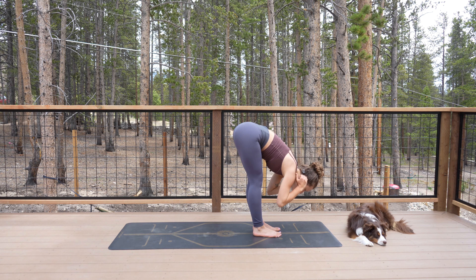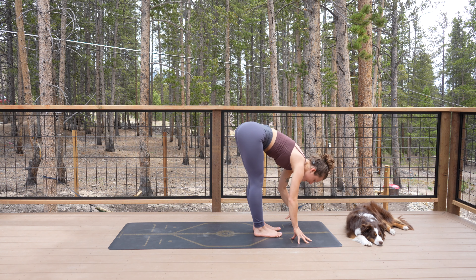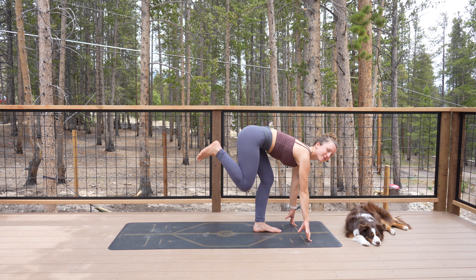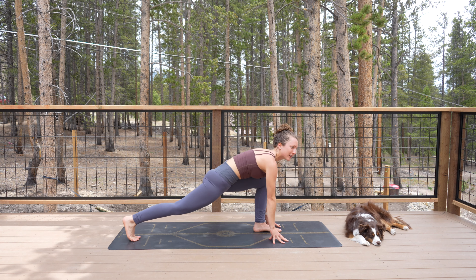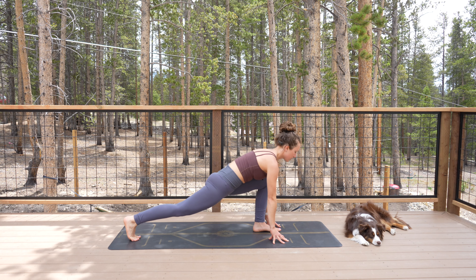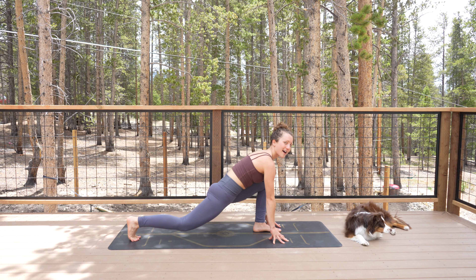Come back up to center, reach the arms up. Inhale, exhale, fold forward — hands go down and meet the earth. Inhale halfway lift. Exhale, step your right leg all the way back into low lunge. Your fingertips are on the ground, back of your heart lifts up.